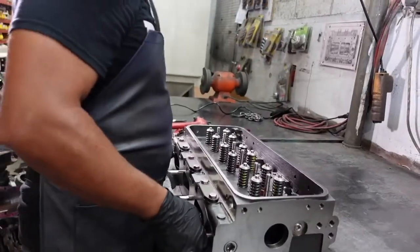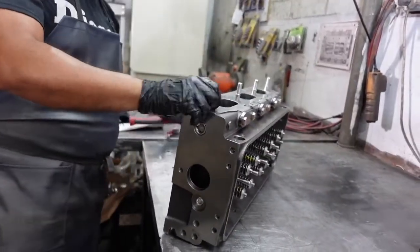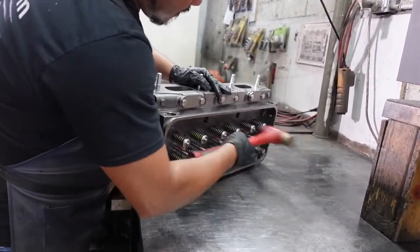In this final step, he uses a rubber hammer to ensure the valve keepers are not loose. After the valves have been installed, make sure that none of the valve heads protrude more than two thousandths of an inch.